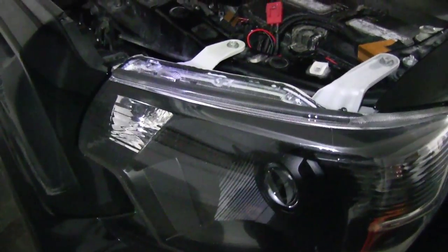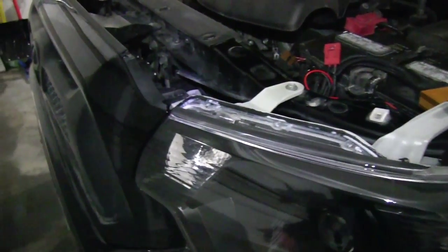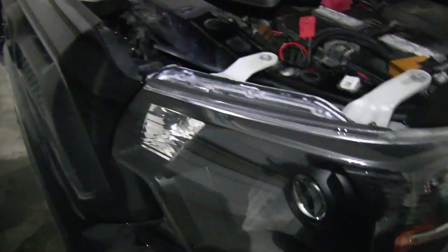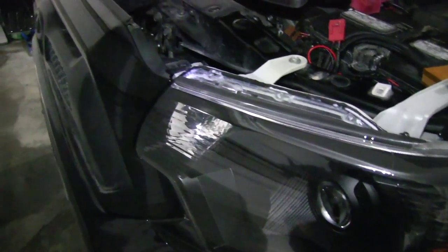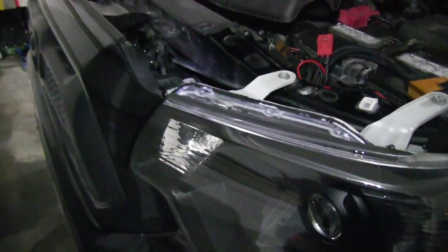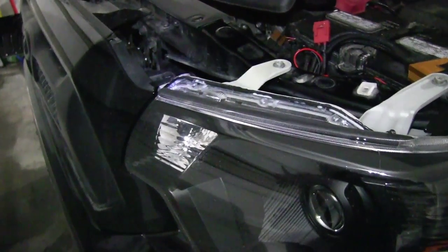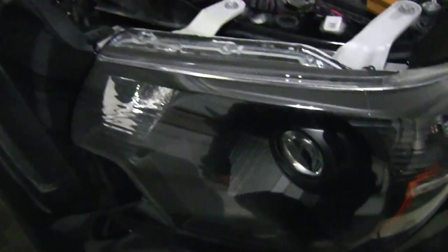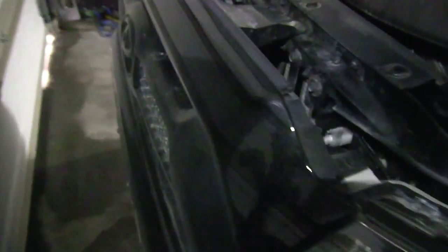Hey guys, today I'm going to show you how to take the headlights out of a 2012, 2013, and I believe 2014 as well, Toyota Tacoma. I've searched on forums and I can't really find anything. This is my first video so please don't criticize me too much.